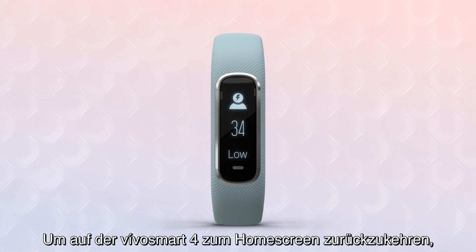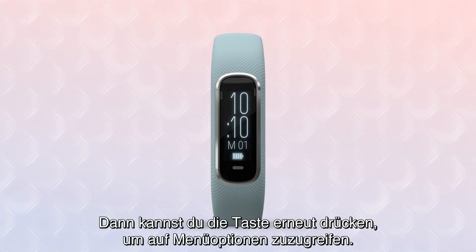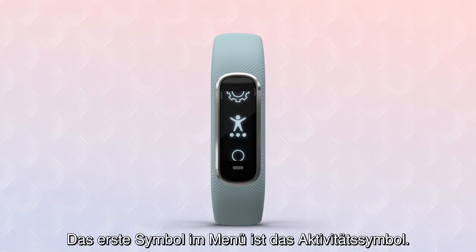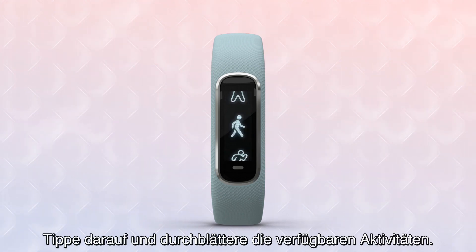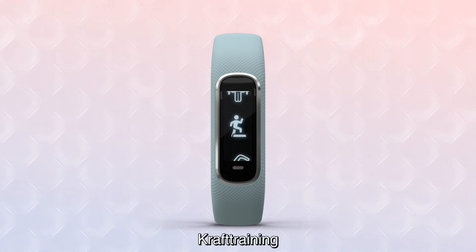To return to the home screen on your VivoSmart 4, just tap the Back button. From here, you can press the button again to access your menu options. Scroll the menu icons by swiping the touchscreen up or down. The first icon you see in the menu is the Activity icon. Tap it and then swipe through the available activities: Walk, Run, Strength, and Cardio.